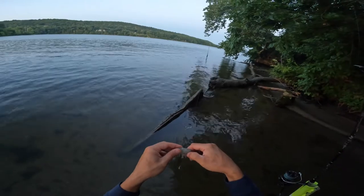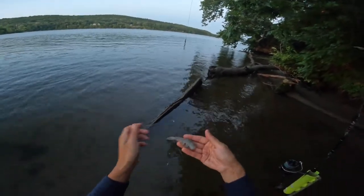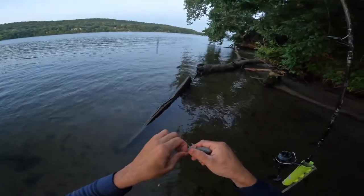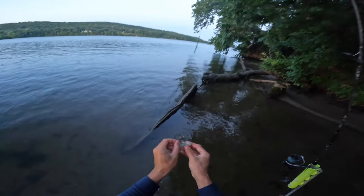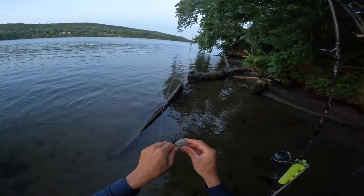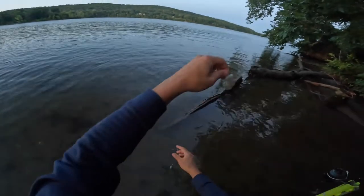What I do is pinch off the head and throw it out there because the bullhead will come in. Then as far as the body itself — what I like to do is pinch the tail off, peel this last segment of shell off, and then thread it on. Just make sure the hook point is exposed, and that's it.